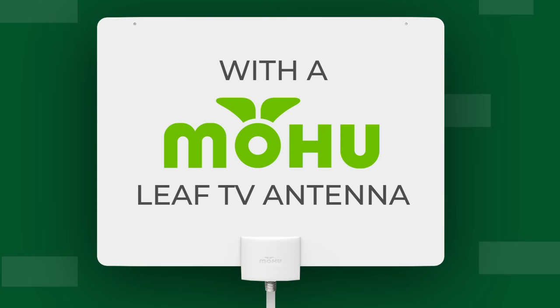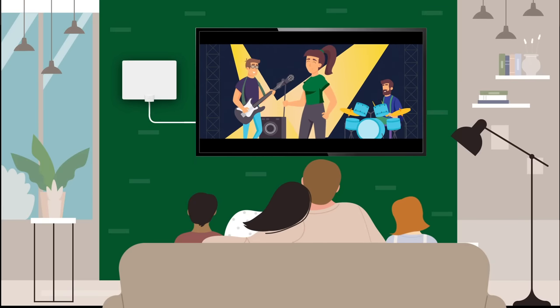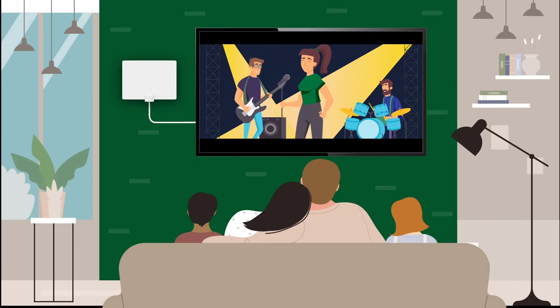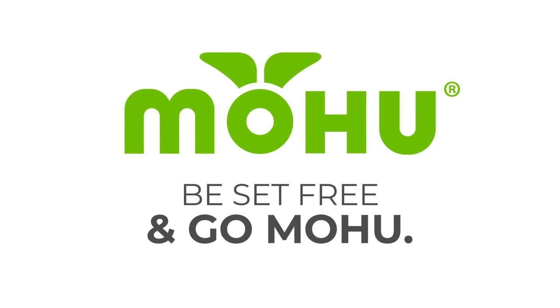Simply connect a Mohu Leaf Antenna to your TV. It's easy to set up and provides you the best TV experience in high definition picture and sound. Be set free from cable TV and go Mohu.